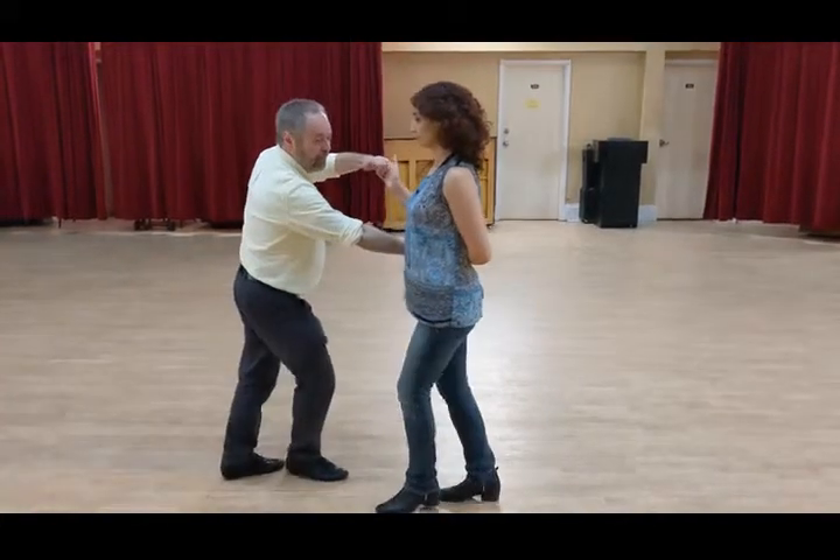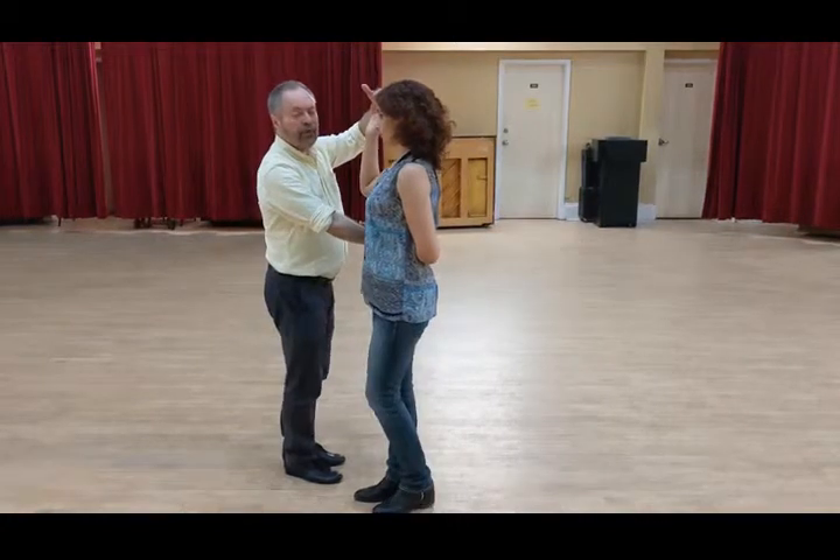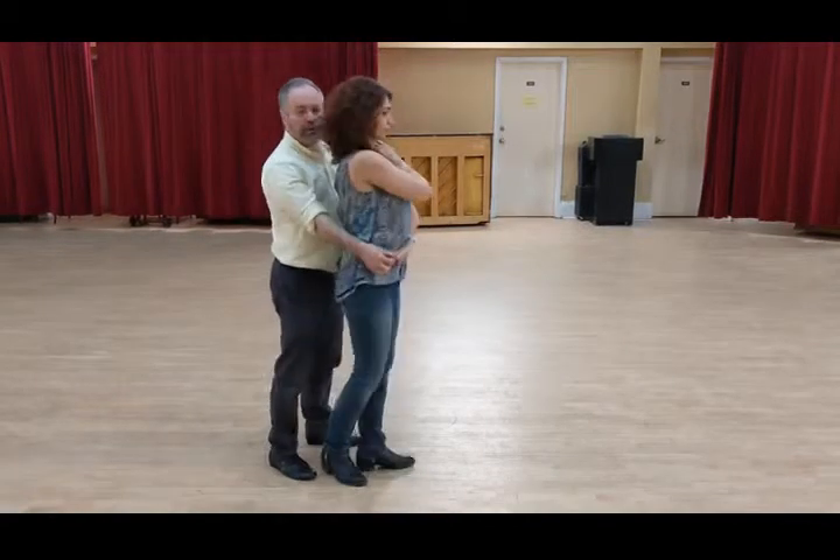We're going to break back — keeping the leader's left, follower's right, vertical. We go wrap; again, the hand goes vertically down, and we come into a wrap.